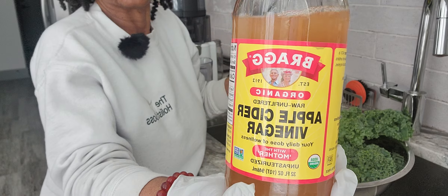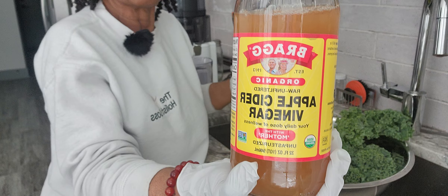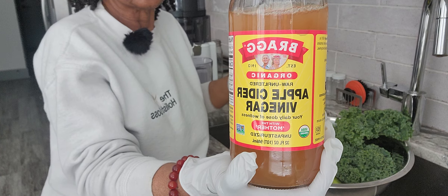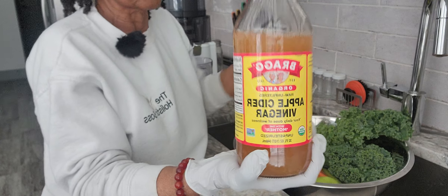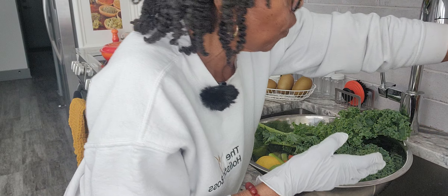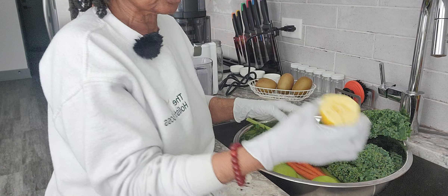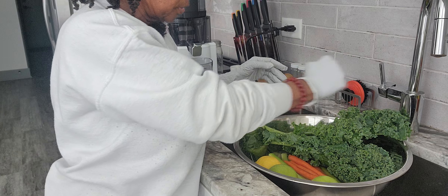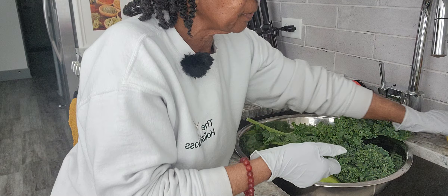I pour apple cider vinegar in there to get all of the bacteria and debris out of the veggies and the fruits. This is antibacterial, antimicrobial. And then I sprinkle some lemon juice in there. Then I get scrubbing.